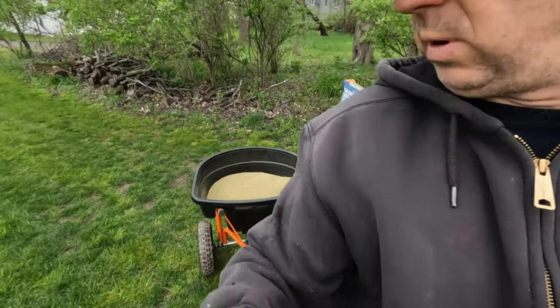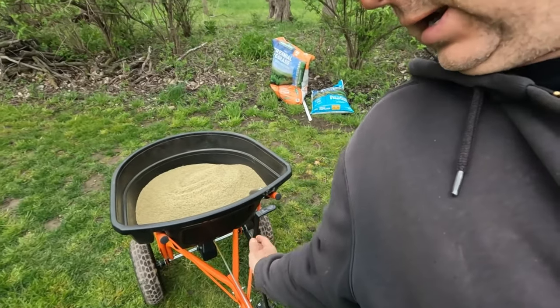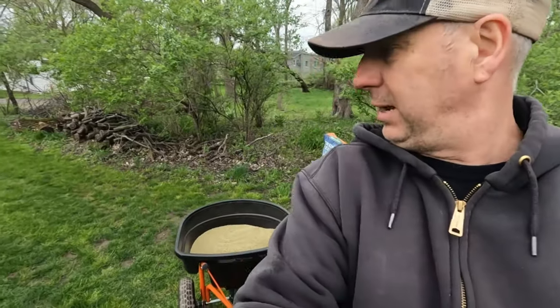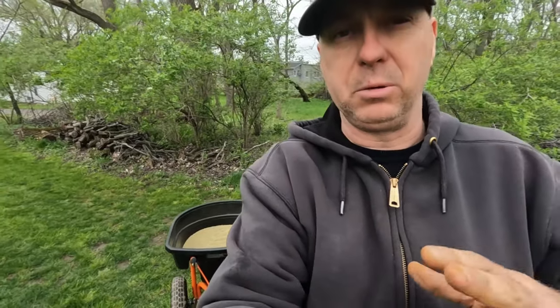I have noticed using this thing that I tend to want to be moving a little before I reach back and click it on, especially with a fine fertilizer. It'll tend to drop a little extra when you first move, so you kind of want to be already moving before you open it up.